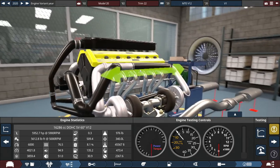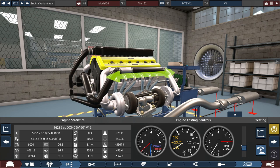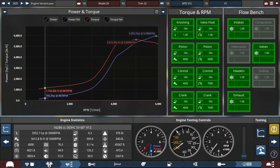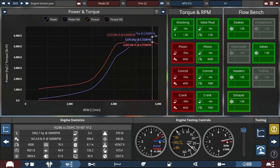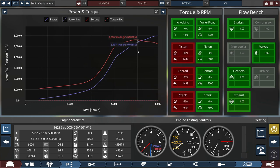Let's do a quick test with this engine right here and give you a hear of what it sounds like. Despite being at 99% stress for the pistons and con rods, it doesn't matter for this engine because it's only at 100% but runs fine in Automation, and we'll do the same to an extent in BeamNG Drive.